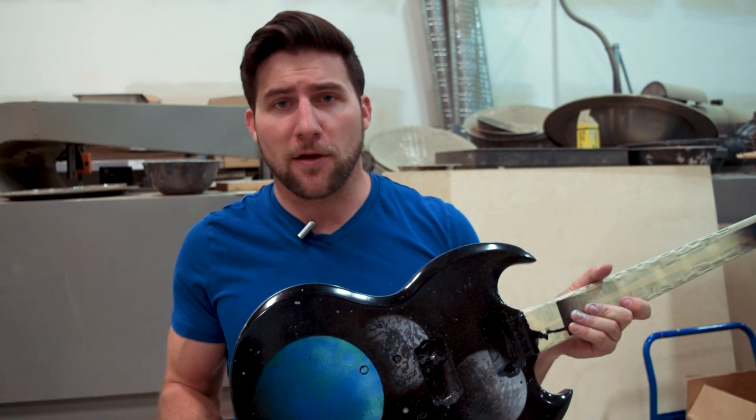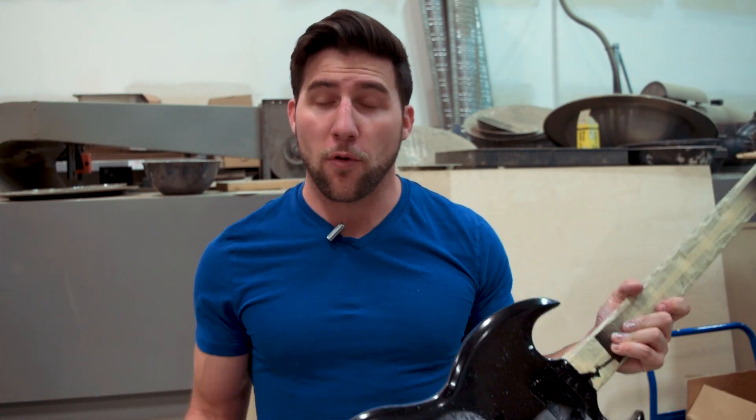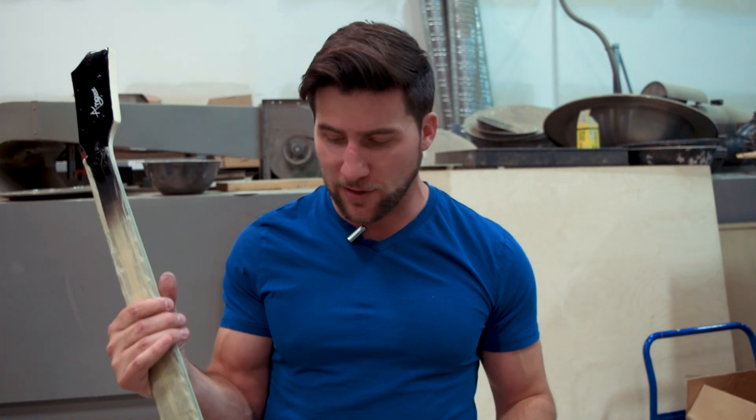Let me know what you think in the comment section below — I'd be happy to hear your thoughts. As always, thank you for watching. If you enjoyed it, please give it a thumbs up. Remember to subscribe to see how this thing gets finished off. I'll see you next time — have a good one.